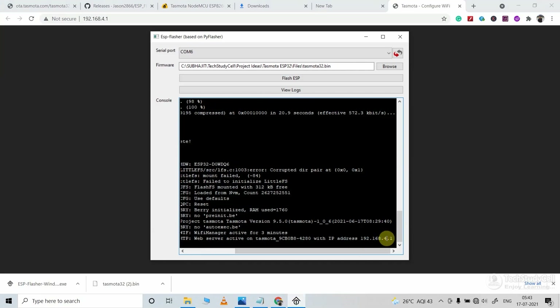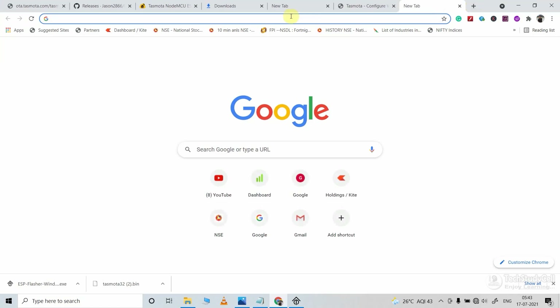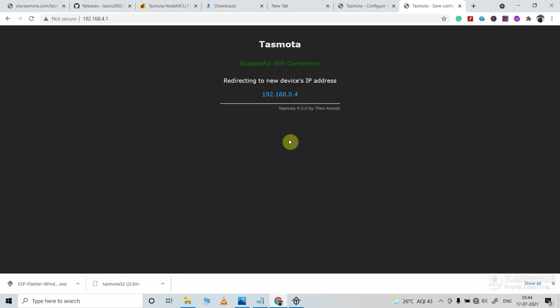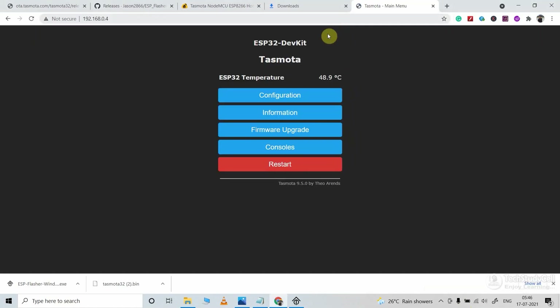If you face any issue, just copy this IP, then go to the browser, paste the IP and press enter — you can access this page again. Then enter the Wi-Fi name and password and click on save. Copy this IP, then reconnect with the Wi-Fi, then paste the IP in the browser. Here you can see the Tasmota dashboard where we will do all the configuration.